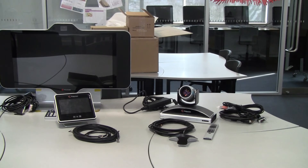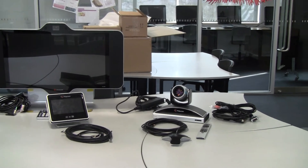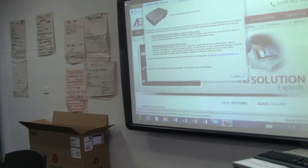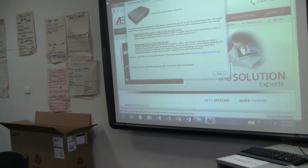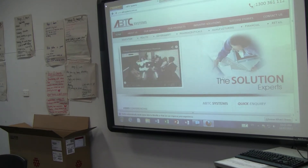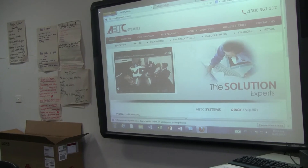So how we're going to integrate this — if I just pan across to the right — is into our Interactive Whiteboard that we have here. The Interactive Whiteboard is going to be used by people at the other end in order to be able to see what's going on in this classroom via distance education.